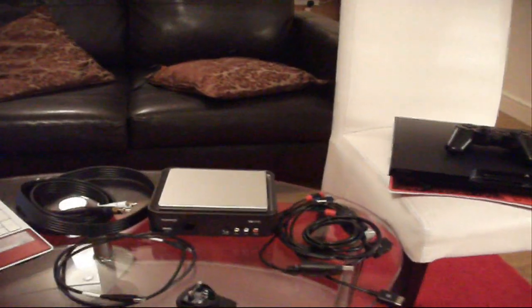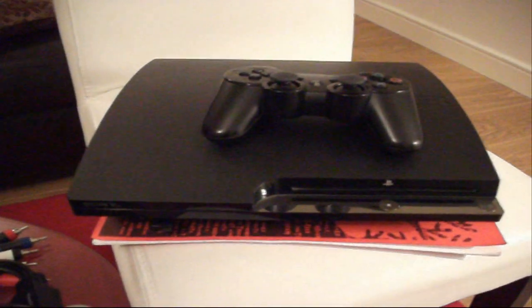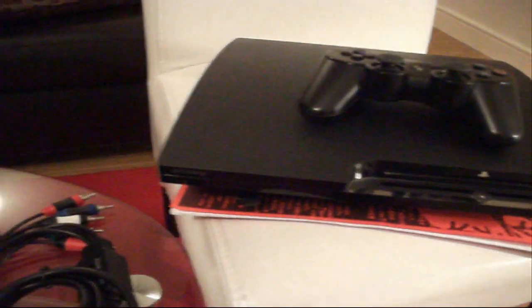I'm going to quickly take your eyes through the things that you need to set it up. You're going to need a console — a PlayStation, Xbox, Nintendo, or any console that's compatible with a component cable.